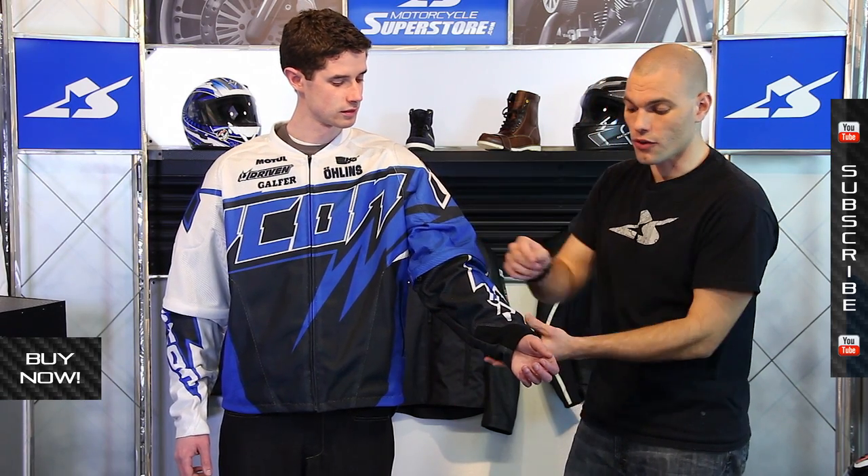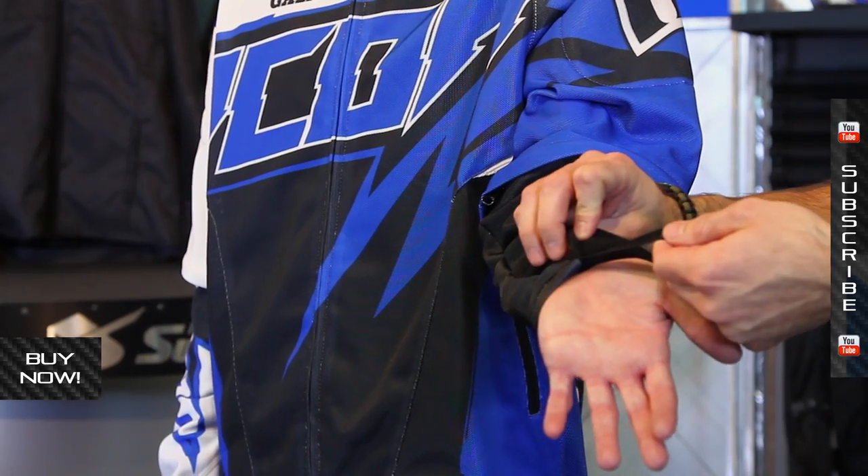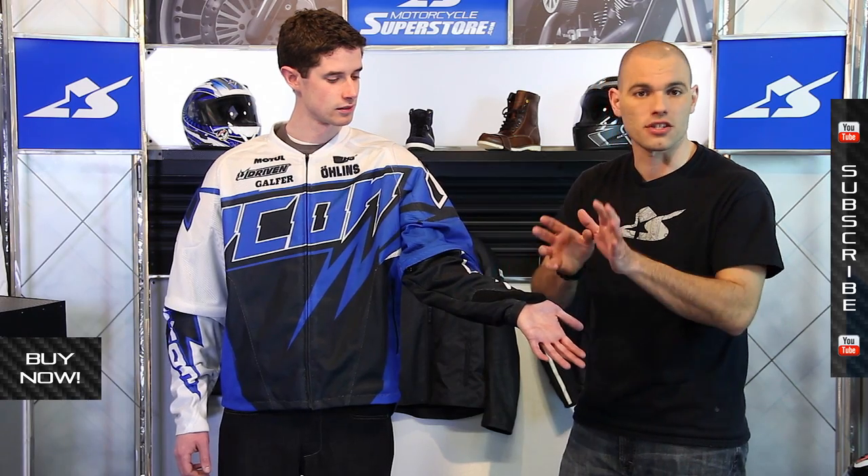One of the things to note about this: it does have some sleeves that are pretty unique. First off, you have these thumb inserts. You can actually slip your thumb through there if you'd like to, if that's your style.